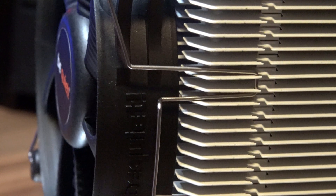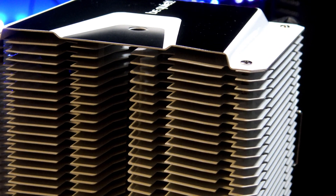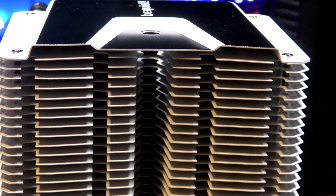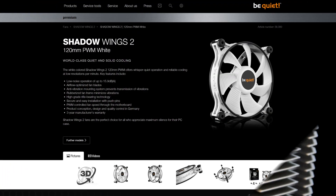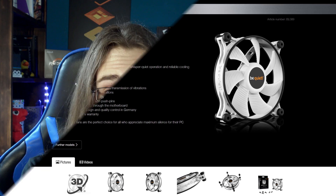The top of the cooler itself also has black elements to it. Probably the biggest deal breaker for most people would be the fan, because if you are going for a white build, people usually go for a white fan as well. But thankfully there is a white version of the Shadow Wings 2 fan available, and you can pretty much use any fan on the cooler — it doesn't have to be from Be Quiet, it can be from anyone, as long as it's 120mm.